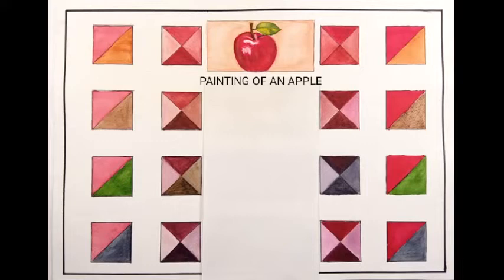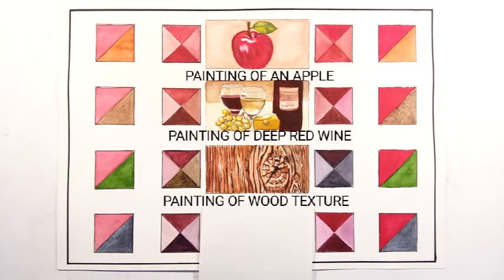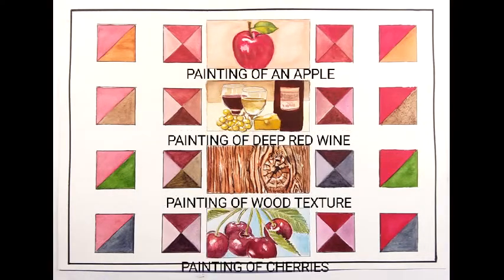Here I have painted a simple apple. This is deep red wine color. This is wood texture, painted with Burnt Sienna and mixing colors from row 3 to obtain the darks. Then painting of cherries using Payne's gray instead of black.